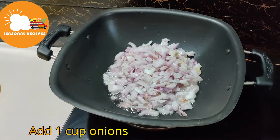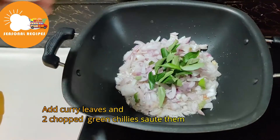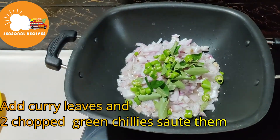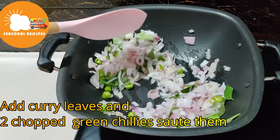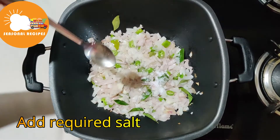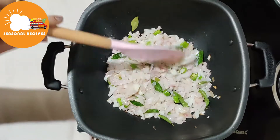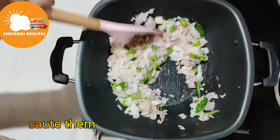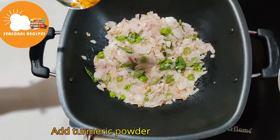Put the onions in the oven. We will fry the onions in a little bit. After some brown sauce,